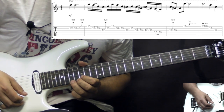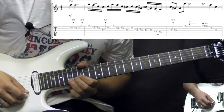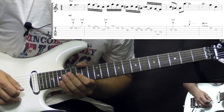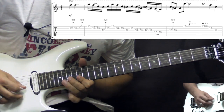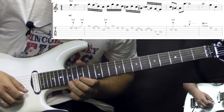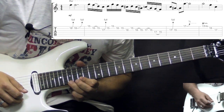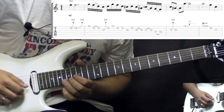And then the last note is gonna be on the high E string, bend up, 17th fret. So all together one more time. And then as you bring down the string, add some trill between 15 and 17. One more time.